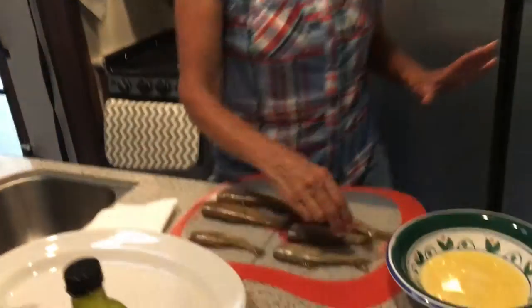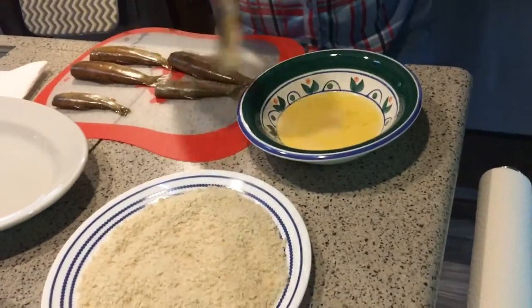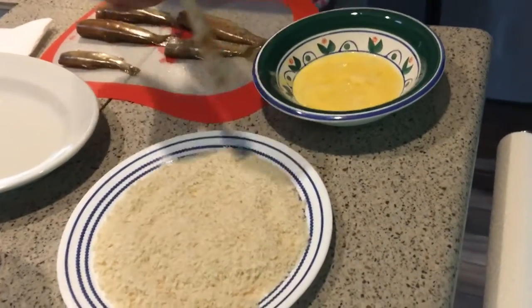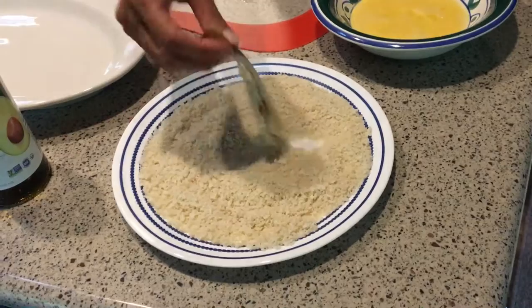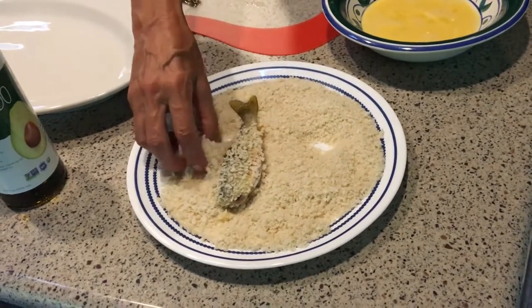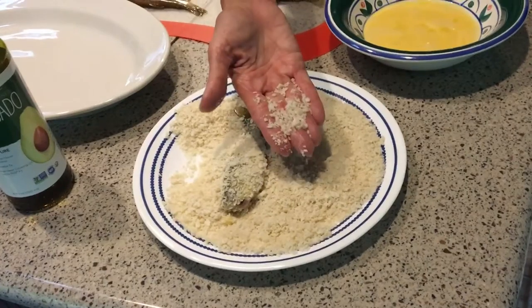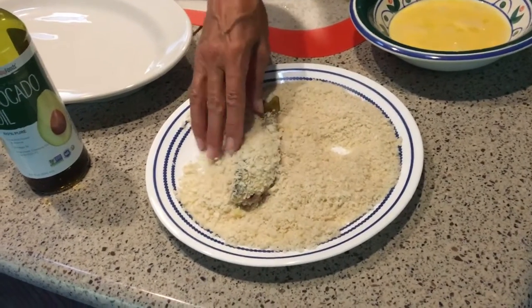I'm going to dip the fish in a little bit of egg and then roll them in something called panko crumbs. We really like these better than any regular breadcrumb — as you can see they're pretty thick and they're going to give it a really nice crust. I'm going to make sure each piece gets a lot of panko on there.